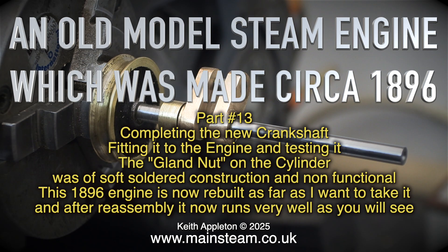The gland nut on the cylinder was of soft solid construction and non-functional. This 1896 engine is now rebuilt as far as I want to take it, and after reassembly it now runs very well as you will see.